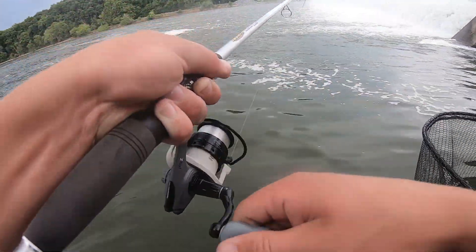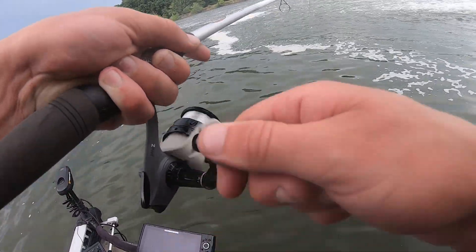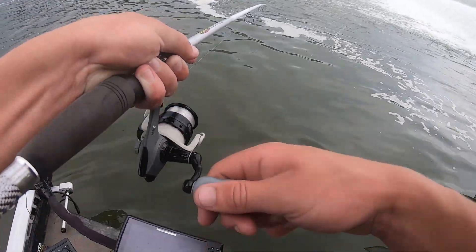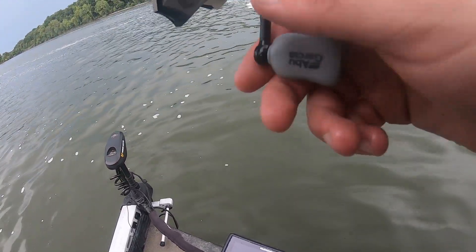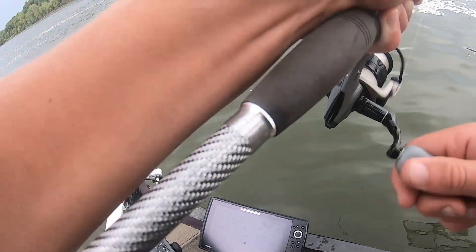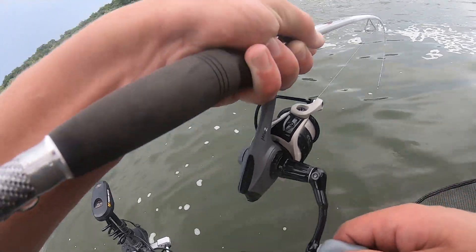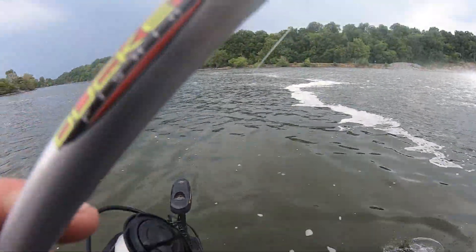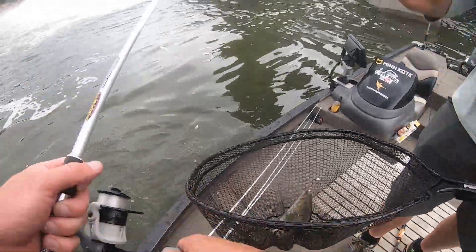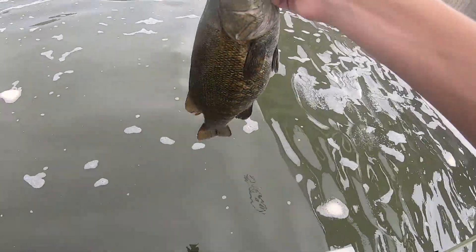I think it's a smallmouth, Dad. It looked awful brown. Oh my gosh, Dad, get ready! Get ready. Yes! Good one. That's what we come up here for. Good three-pounder.